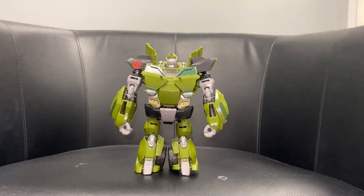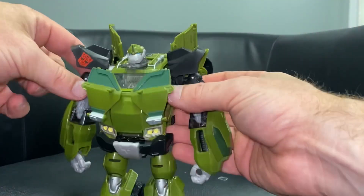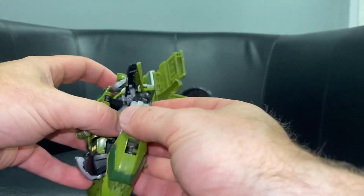Okay guys, here we go - complete transformation process for Voyager Class Bulkhead from the Transformers Prime series. Just a reminder this is only the transformation process; the review is separately uploaded.